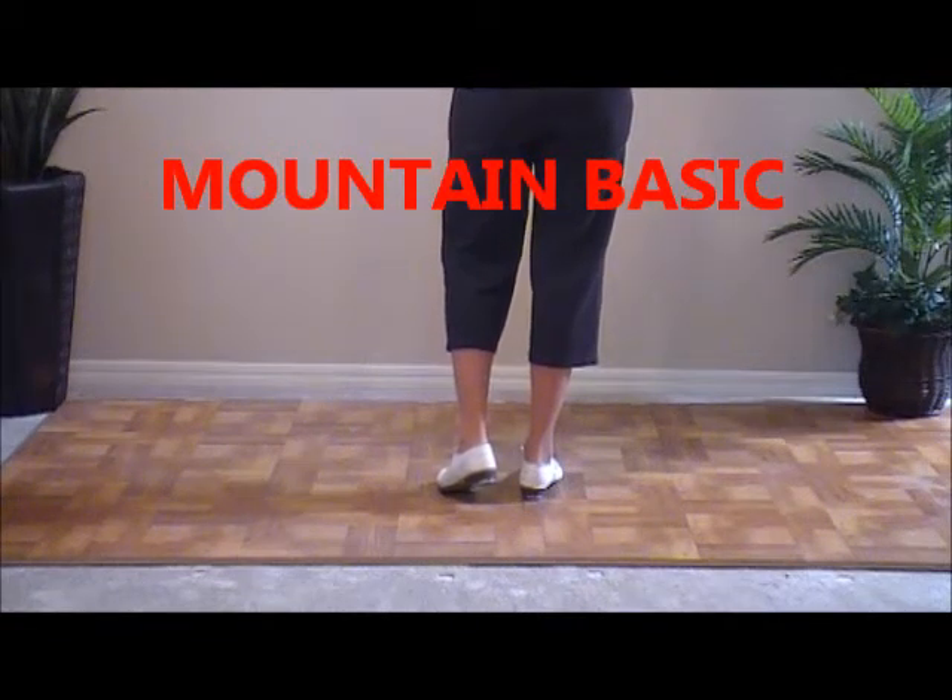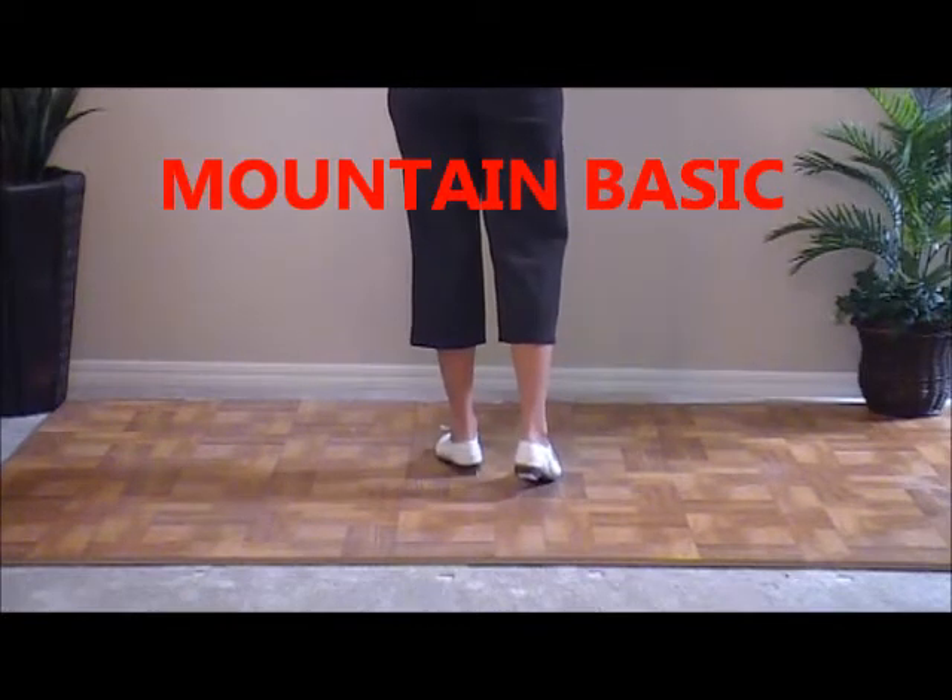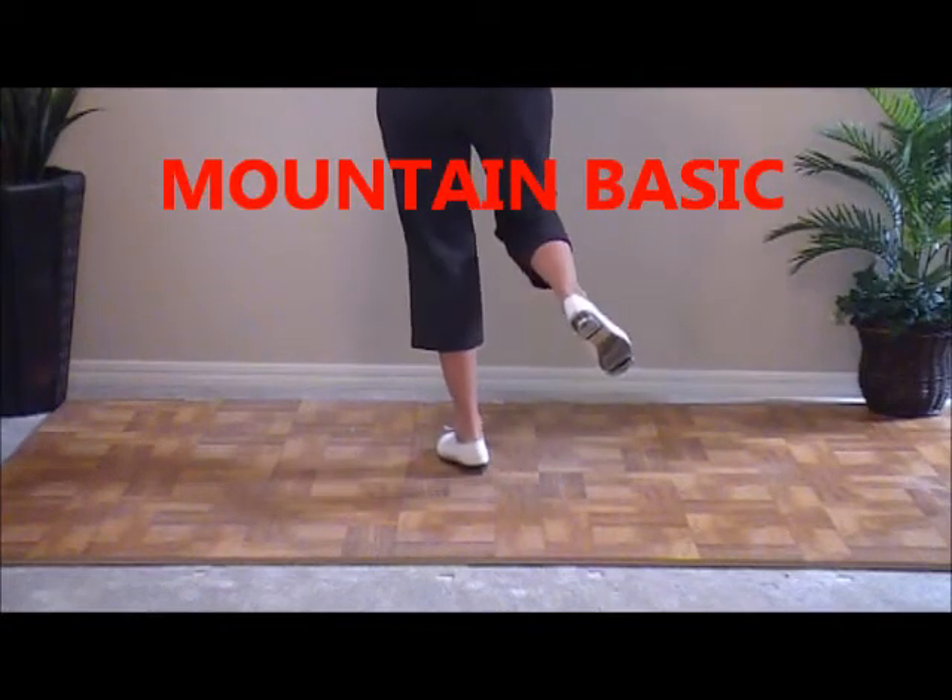The next step is a mountain basic. It starts with a stomp. So it's slow and stomp, double up on your right foot, double toe up, and then a basic.